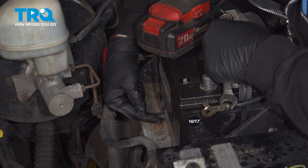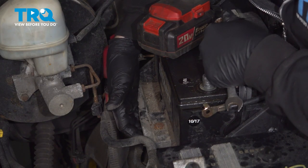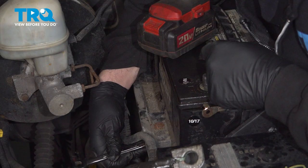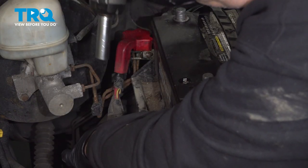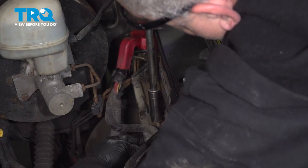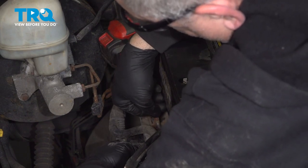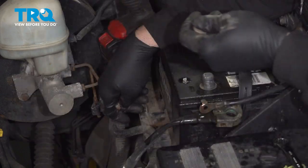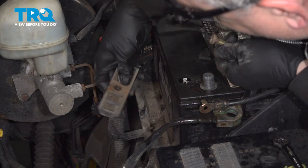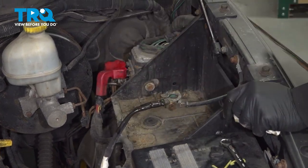Right here is our battery hold-down wedge and it's a 13 millimeter bolt with a 13 millimeter nut on the other side. So we're going to use a wrench on the bottom. Go ahead and pull that out. Once you have that wedge out, go ahead and remove the battery and set that aside.